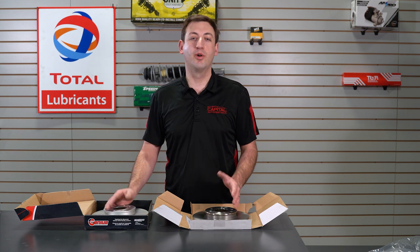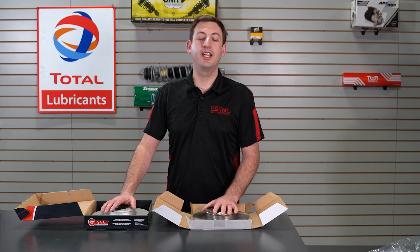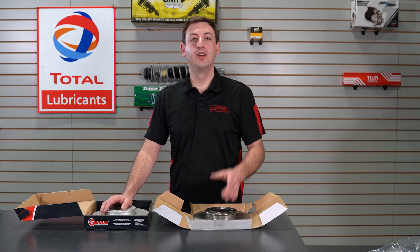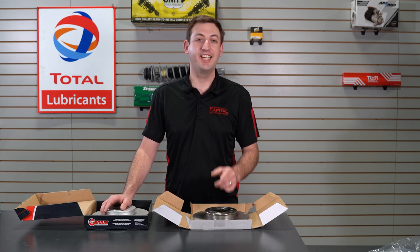If you have any questions about each rotor, feel free to use our live chat on our website and we're here to help. Brian Barber with Kapil Auto Parts, here to help you get the right parts for your car — shifting you into high gear.